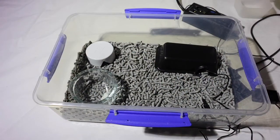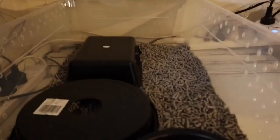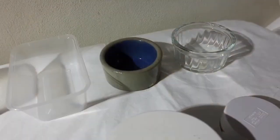When setting up your basic starter kit for your baby python, it doesn't need to be expensive. I'm going to show you some really inexpensive ways of setting one up and how to actually put it together.